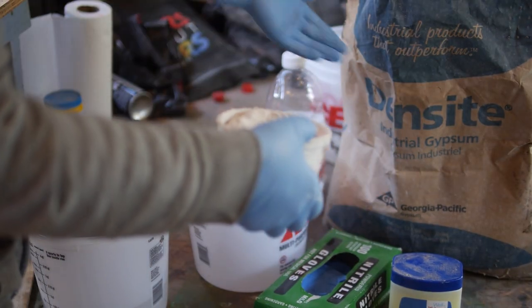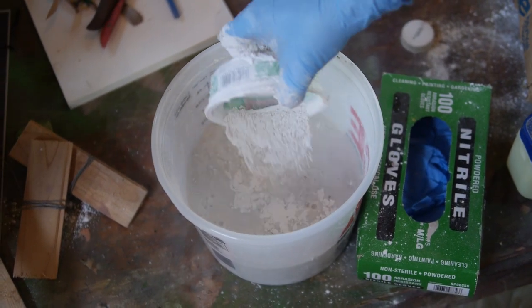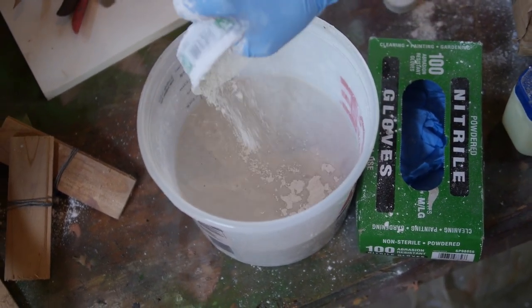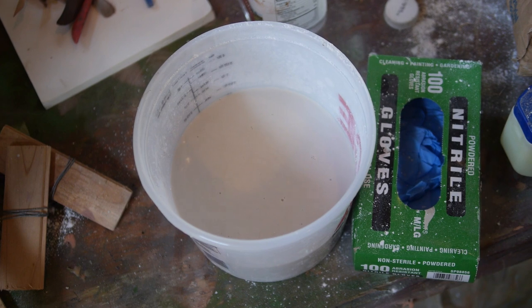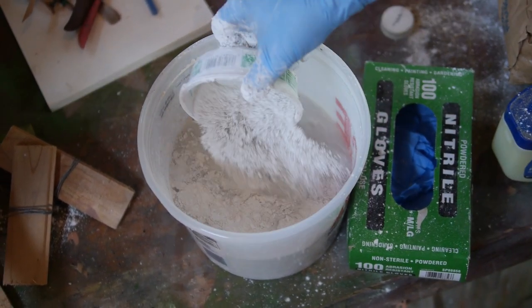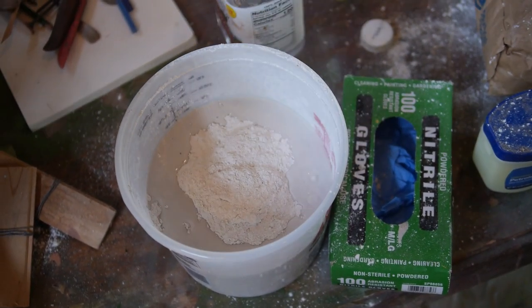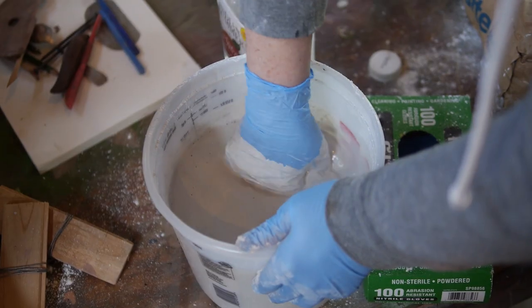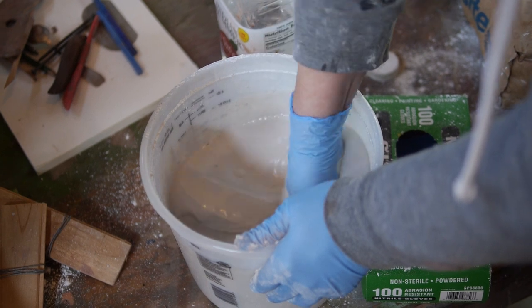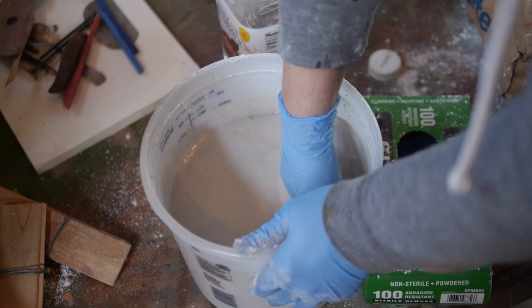Next, we mix the plaster. Put two to three inches of water in your gallon bucket and sift plaster into the water until you get an island that doesn't melt into the water. After your island is stable — just barely melting around the edges — mix the plaster with your gloved hand. Use cold water if you want the pot life to be long. Use hot water if you want it to set up quick.